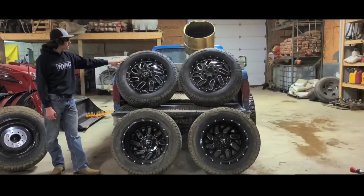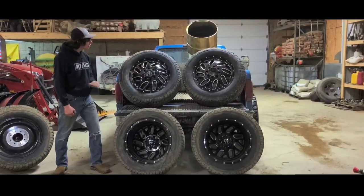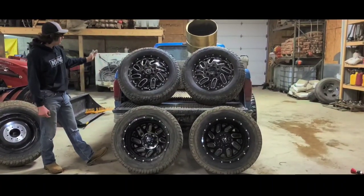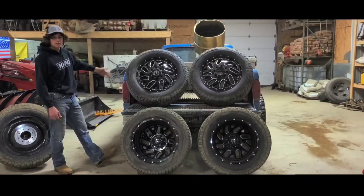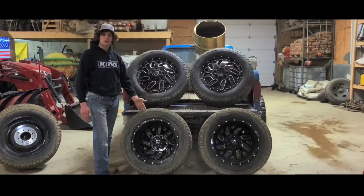What we have here are some Fuel off-road rims, 20-inch rims, 33-inch tires, and we're going to be putting them on the F-150. What we have right now in the F-150, we got 32s in the front and 35s in the back. So I don't think we're going to have any problems throwing these boys on.